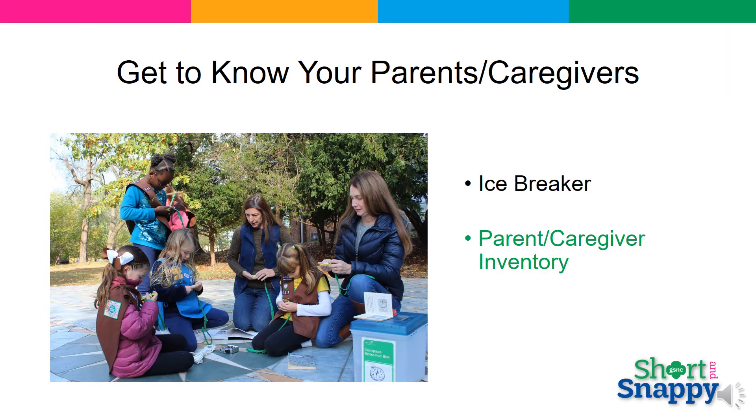Get to know the adults with an icebreaker activity. This allows you to learn what skills they possess and how they can help the troop. What do they do for a living? What are their hobbies? If there is a nurse in the group, maybe she will help lead the first aid badge. Maybe a police officer would help with the respect authority badge. Parents won't think you need or want their help if you don't ask. Get to know the parents, what they are good at, and then ask them to help with the troop based on their skills. A personal ask like this goes much further than an email ask to all parents.